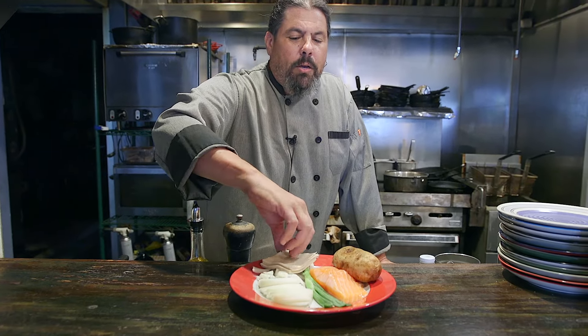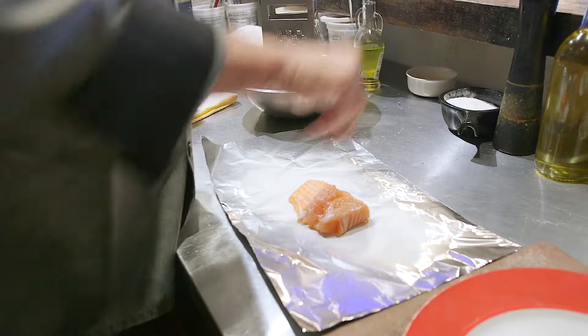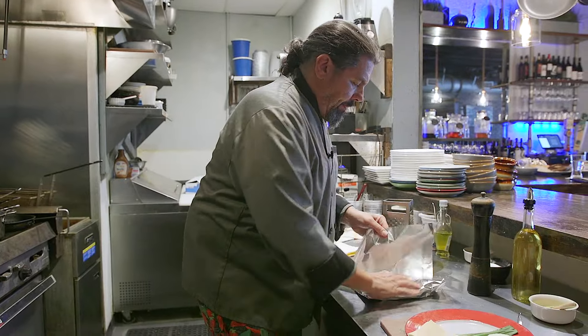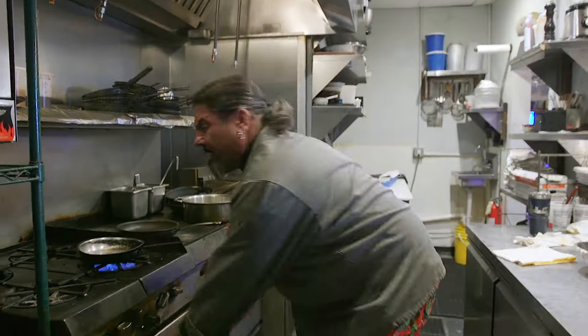First, we're gonna take our salmon, season it with salt and pepper, wrap it in foil, and make a little pocket out of it so it kind of steams inside the foil — and you don't make a mess in your oven. This should take around eight to nine minutes, give or take.